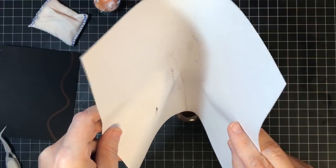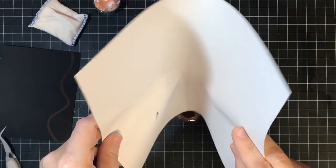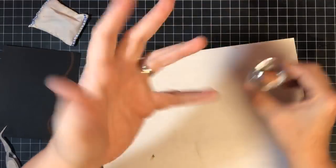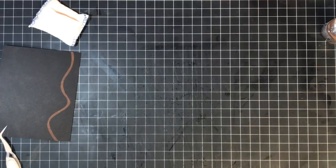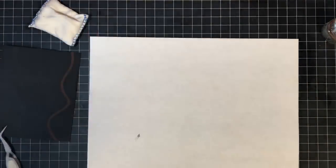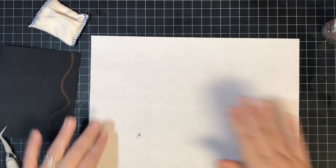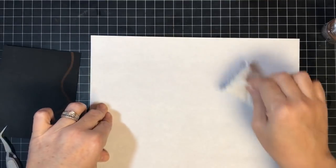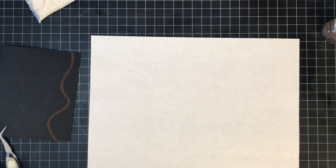I want to show you something — the difference between this and your regular embossing powder. Can you see the fine grit that's left on this page? That's how fine this embossing powder is. And why is fine embossing powder important? Because if you're doing something very detailed, a fine embossing powder sticks to the details better. I sometimes powder my stamps as well to make things fall off easier.